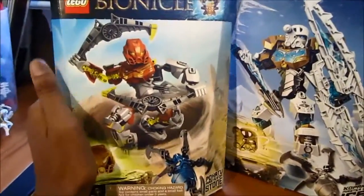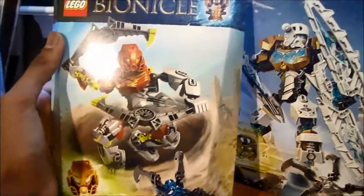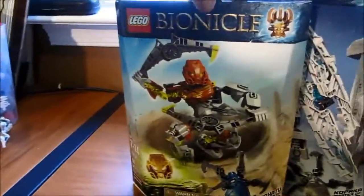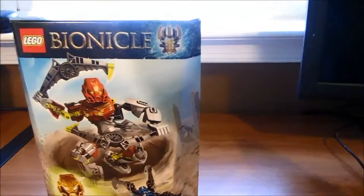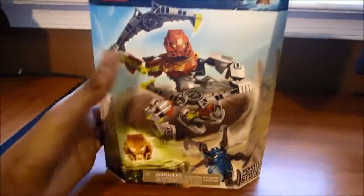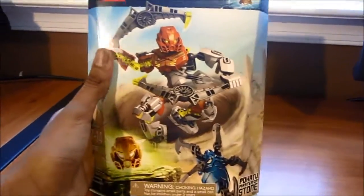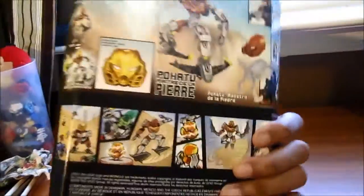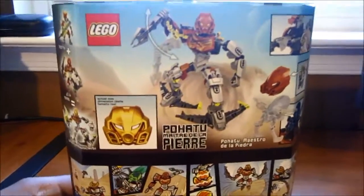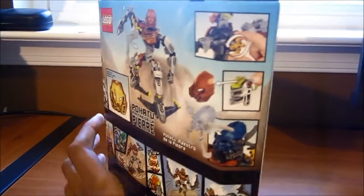This is gonna be sort of a review slash opening slash unboxing. I'm just gonna do Pohatu and maybe do Kopaka in another video. I'm so happy Bionicle is back, even though it looks way different and uses the new Hero Factory parts. Here's the back of the box.